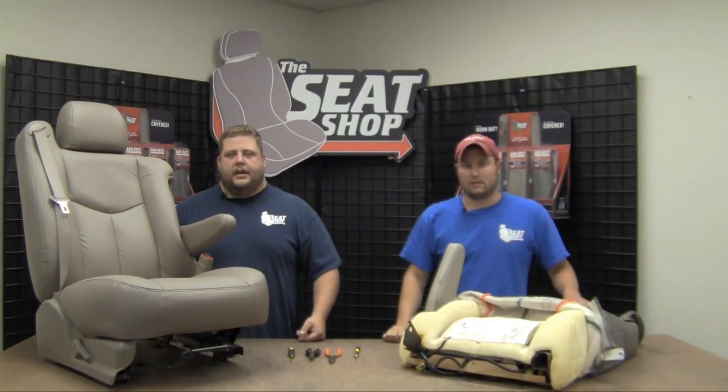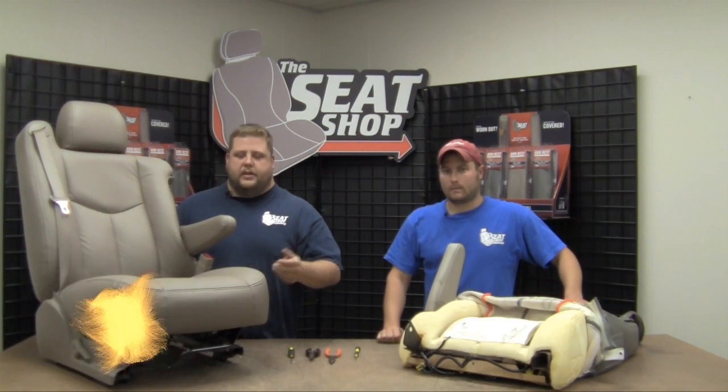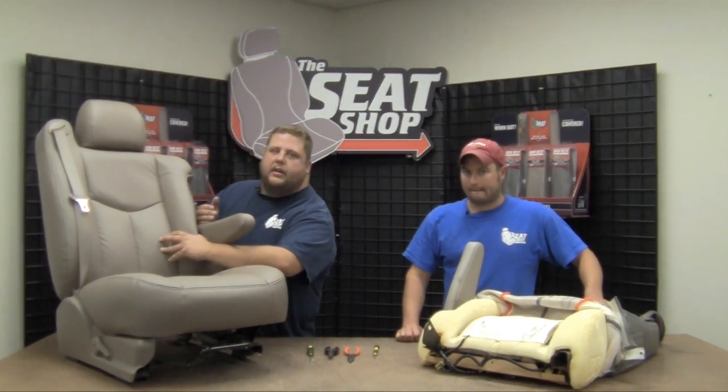Hey, this is Hunter Swindell and I'm Brian Verhalen, and today we're going to show you how to install a new armrest cover on your 1995 all the way through 2006 Chevy or GMC Suburban, Tahoe, Yukon, or pickup. We're going to show you first a shot of how to get the armrest off of the frame.